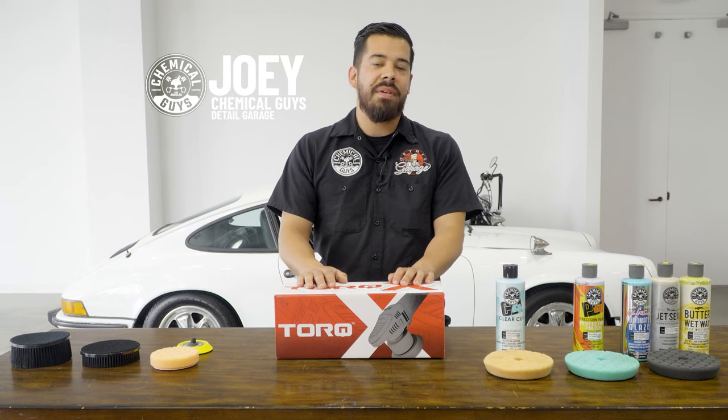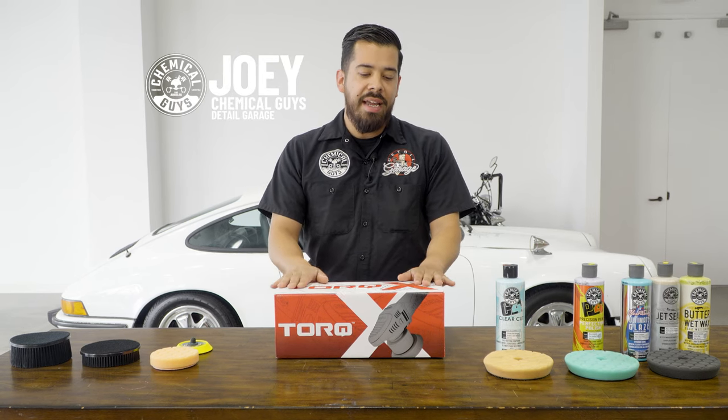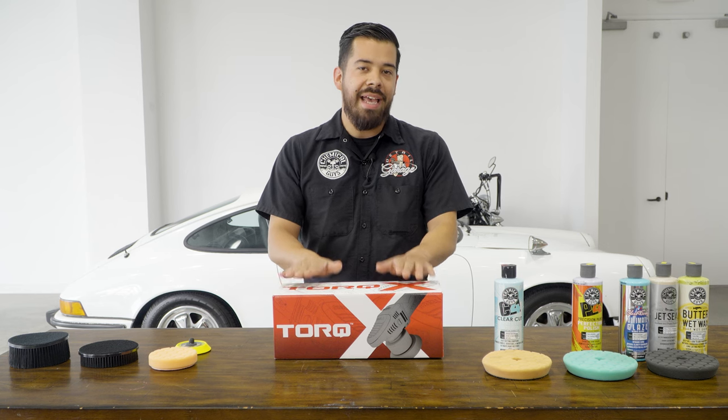Hey, what's up guys and welcome back to another episode of Chemical Guys Detail Garage. Today we're going to be breaking down our Torque X polisher.